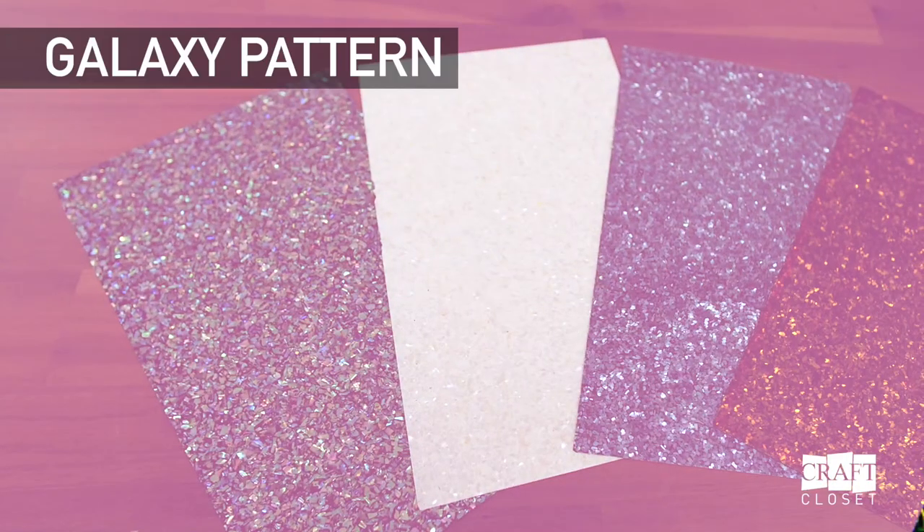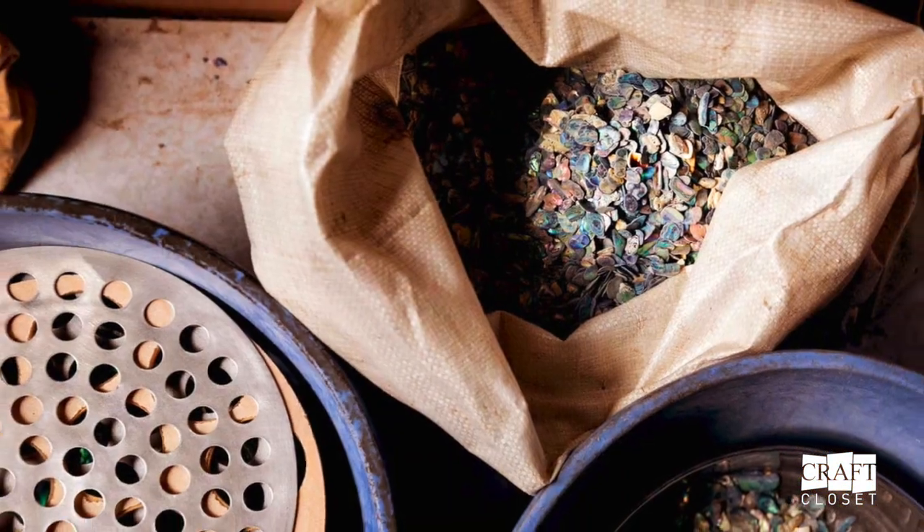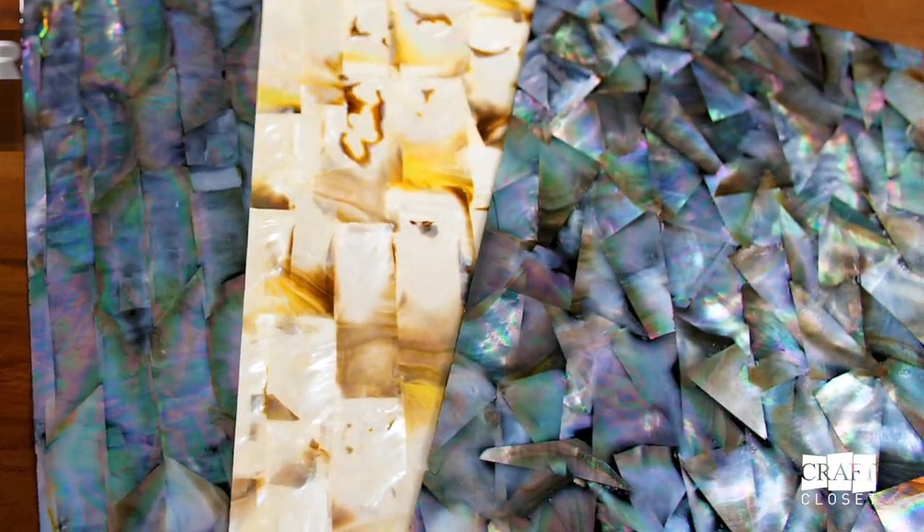We have a galaxy pattern with speckles of natural shell. The final material is Black Mother of Pearl, which is also harvested in Australia.